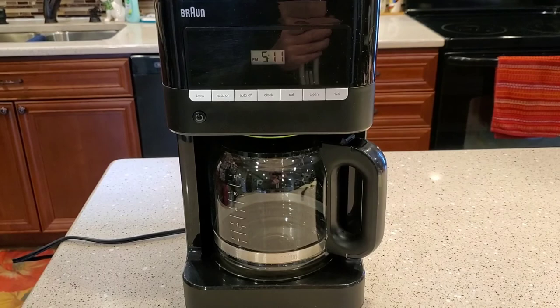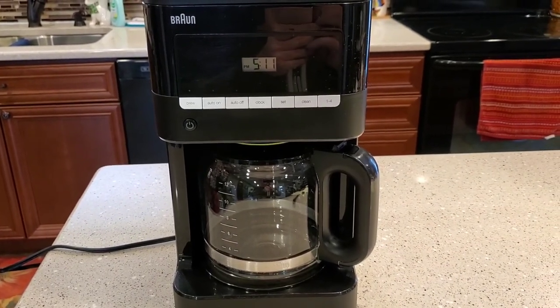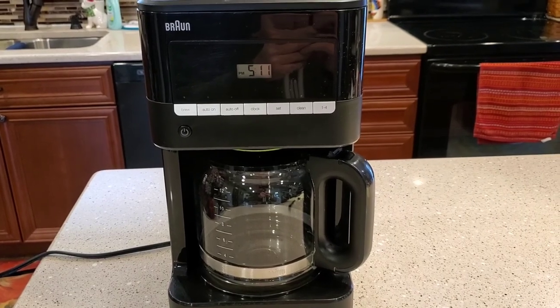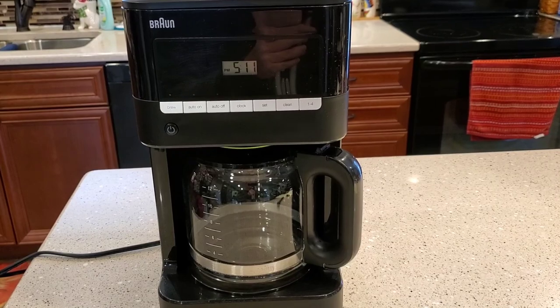So again, this is Just a Dad. I hope I explained all the features. This is a really nice coffee maker — they're just a little complicated, but you get used to the controls after a while. If you could please like and subscribe, thank you for watching.